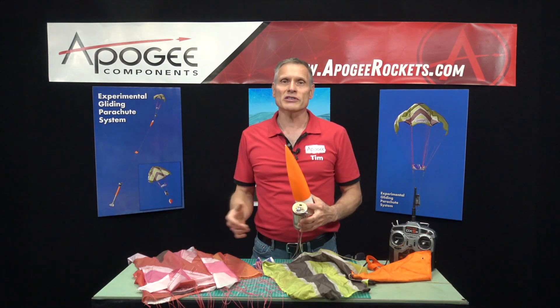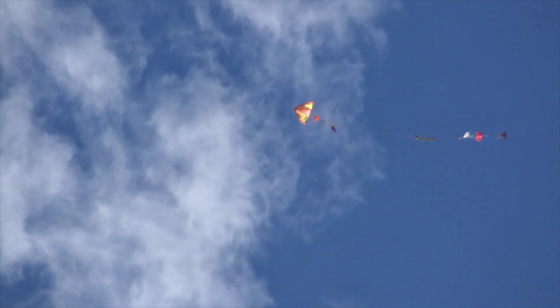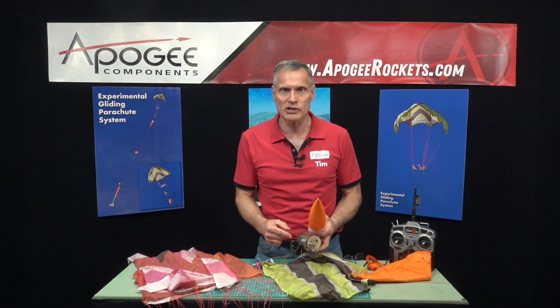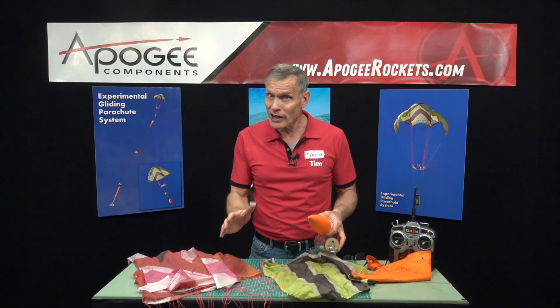This is the experimental gliding parachute system. It does require RC airplane experience and equipment — you have to know how to hook up a servo and how to bind your transmitter to your receiver. So it's not for everybody. If you don't know how to do that, Apogee Components is not the expert in that area, so you need to be able to do that on your own.